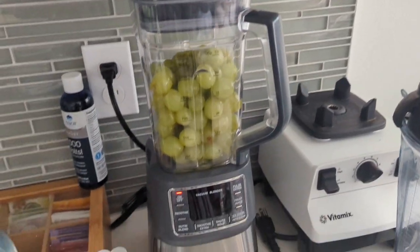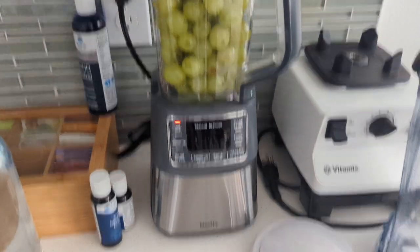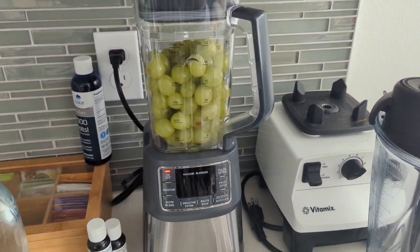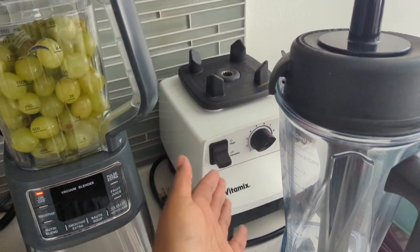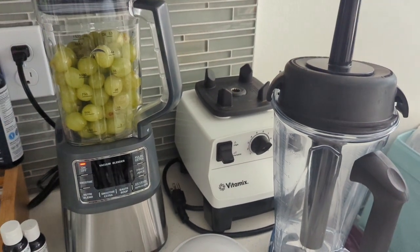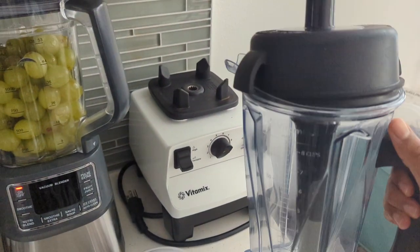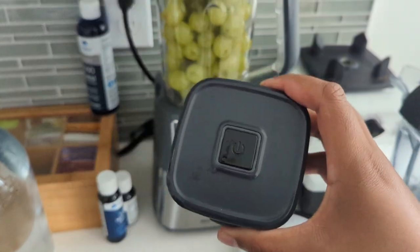So this is my Me City vacuum blender — it's very cheap, I'll leave a link to it on Amazon. The main reason I decided to get a cheap vacuum blender was just to try out vacuum blending to make juice and see what it was like. I've had this Vitamix for many years and it serves me very well, it gets things very smooth, but there's no way to vacuum blend with it.